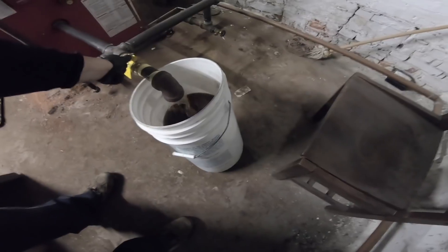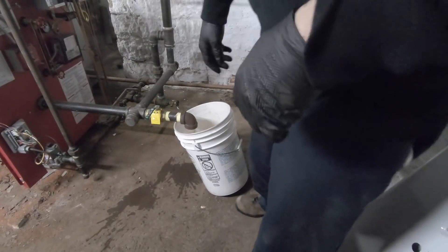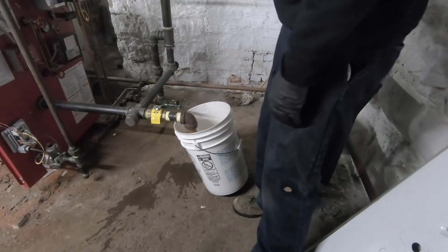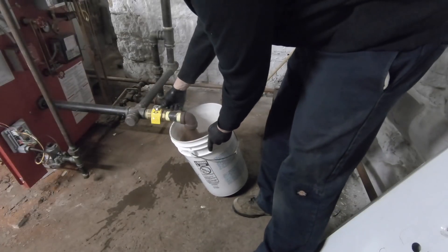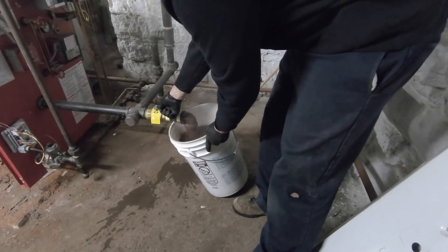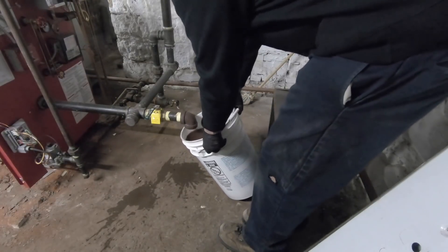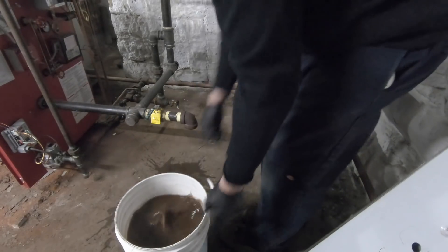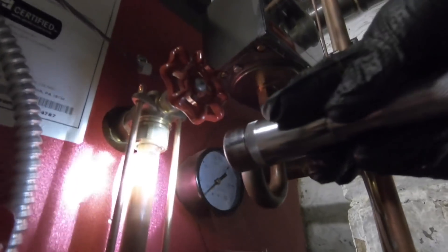It's getting steam. Got to walk it outside and dump it. Second bucket — still overfilled.